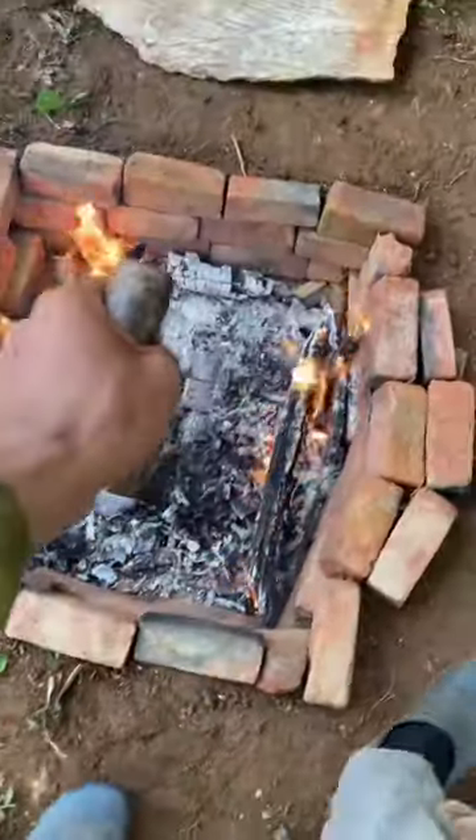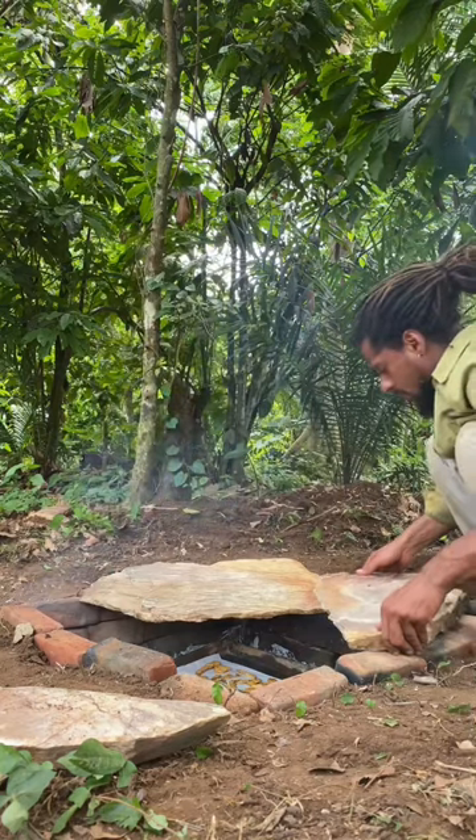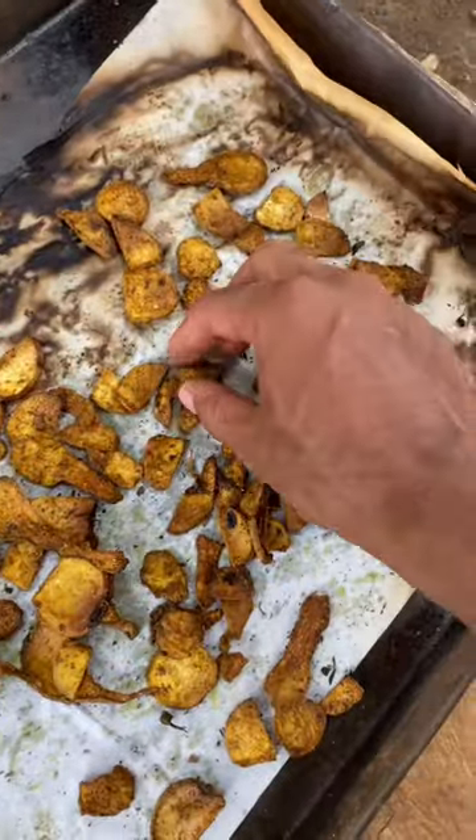Now that the fire comes down I'm gonna adjust it on the side and place the tray in the middle. Cover everything up with rocks, banana leaves, and let the magic happen. After a couple of hours — boom! Baked chips from a self-made oven.